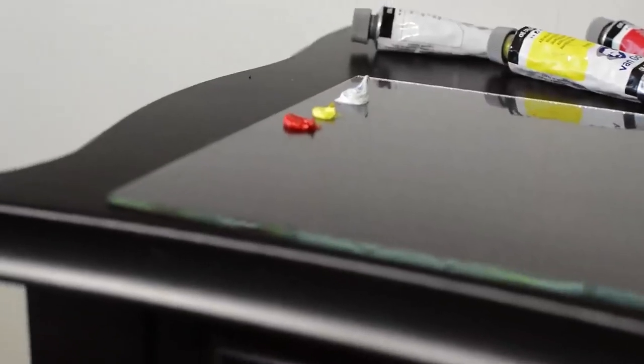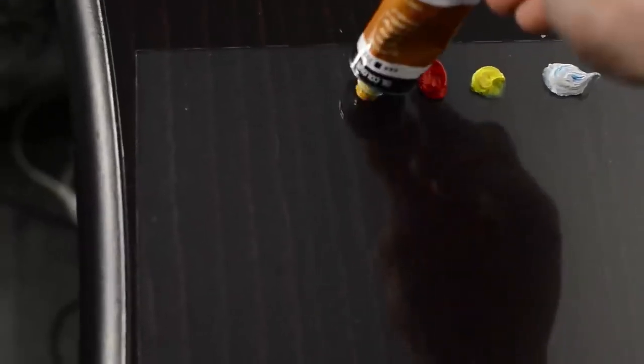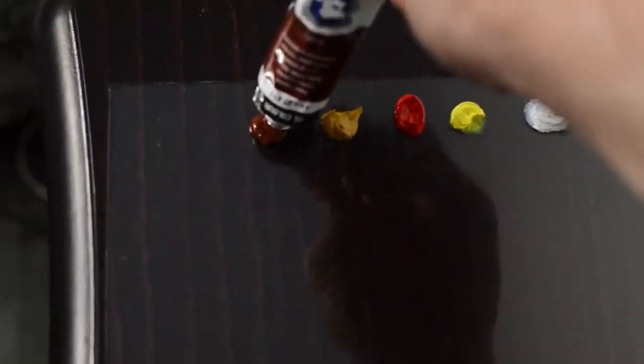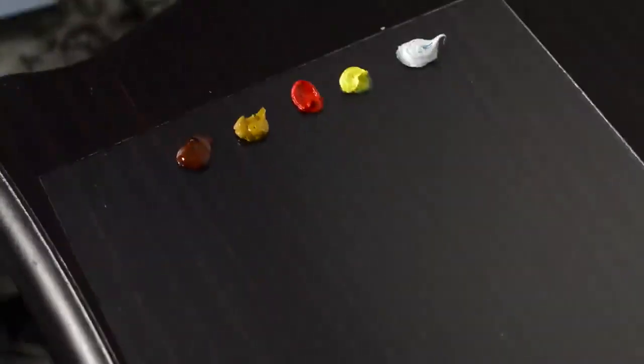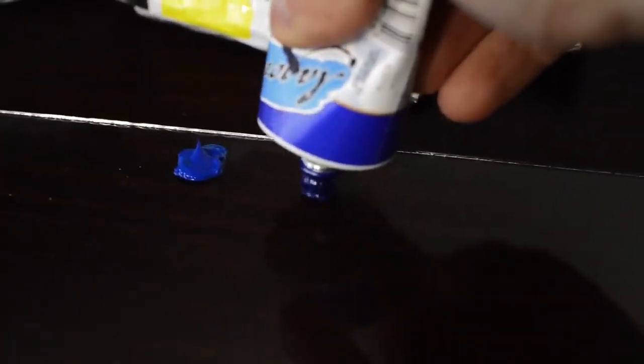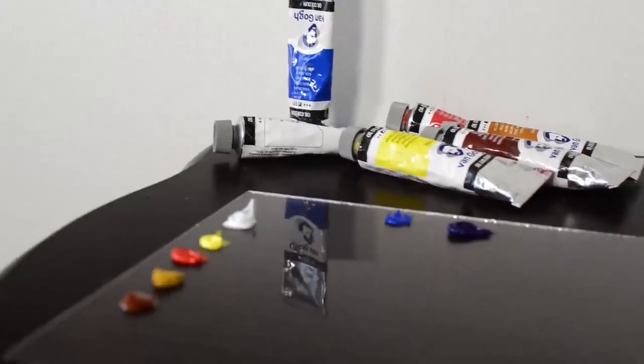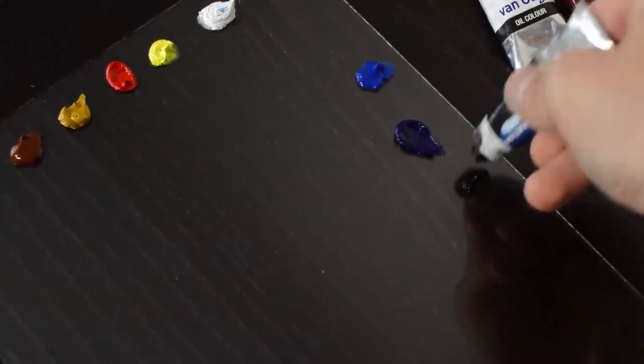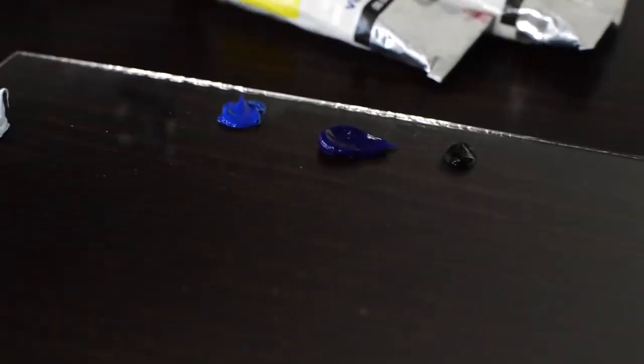Now I'm going to start working with oils. I'm going to use quite small synthetic brushes with a round pointed tip. Right now you see my palette — let's put some paints on it. I'm going to use Van Gogh oil paints, but you can use any brand you personally like. I'm going to use titanium white, cadmium lemon, permanent red, yellow ochre, burnt sienna. I'm also going to use cobalt blue, ultramarine, and a tiny bit of ivory black.